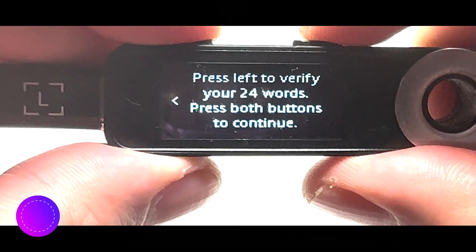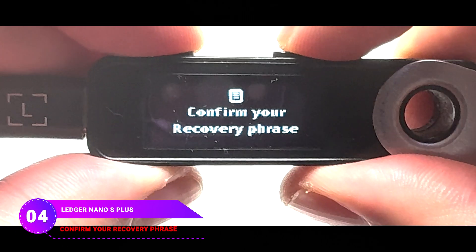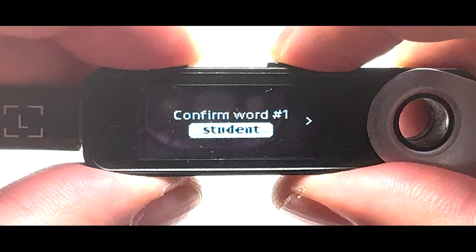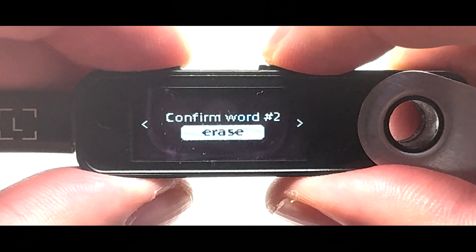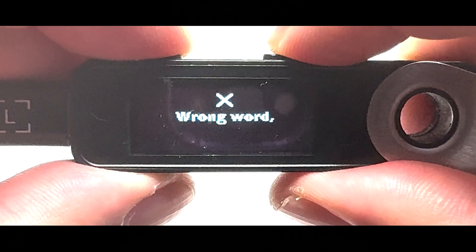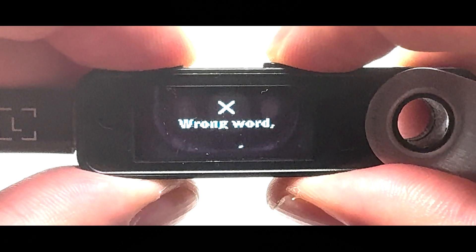Now press both buttons to confirm your recovery phrase. Next, import the words you wrote into the device from word 1 to word 24. To pick a word, press the right button to move between words and press both buttons when the right word shows up. If you choose the wrong word, it will show a wrong word message.